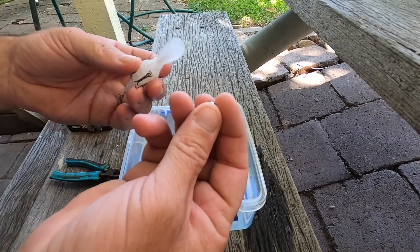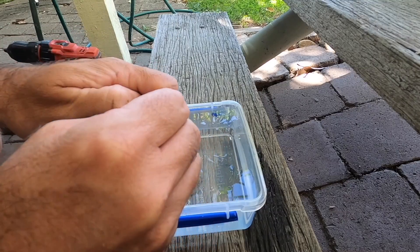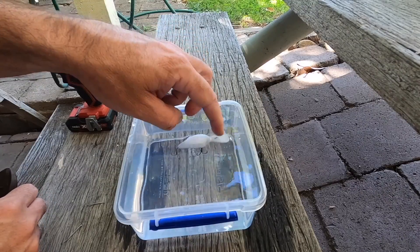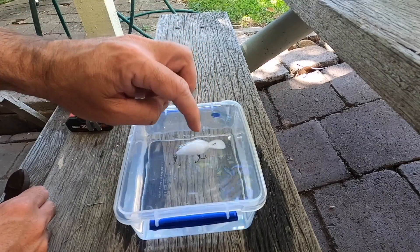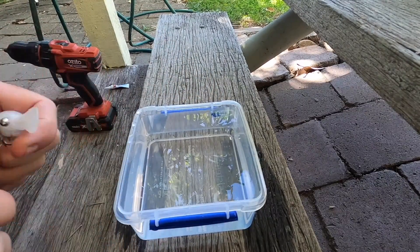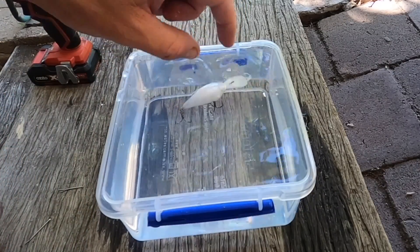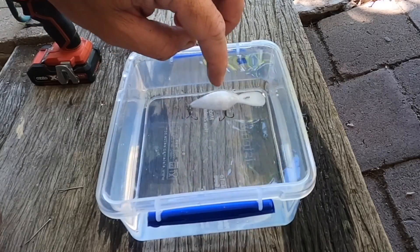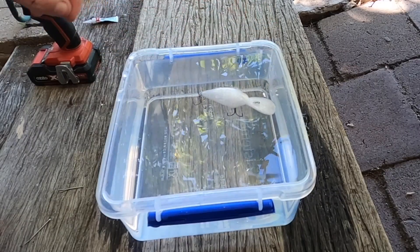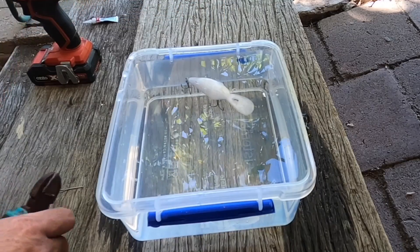Just got a 5mm steel bearing. Alright, let's just sit it in there. Still a bit too buoyant. Alright, that's sitting pretty good. We want it floating so it doesn't get snagged, bib down in the water. Should be alright — now we've just got to go test it down the creek.